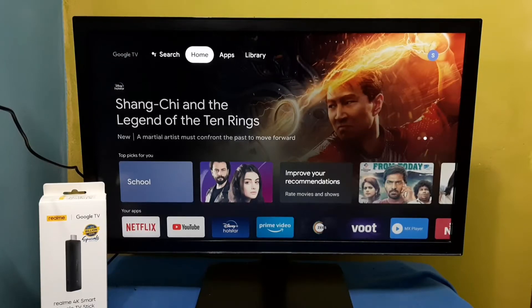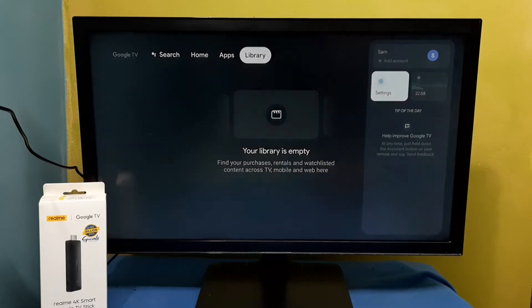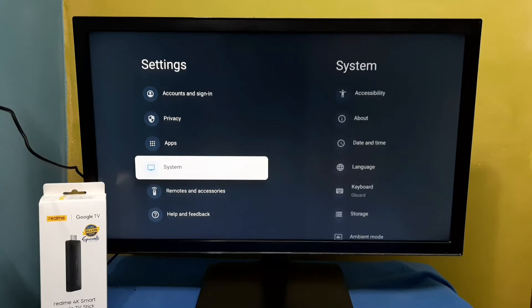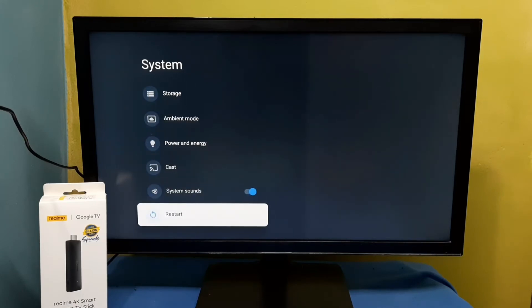Hi friends, this video shows how to restart into safe mode. First, go to the top right corner, then select Settings, then select System, then scroll down. Here you can see the Restart option.